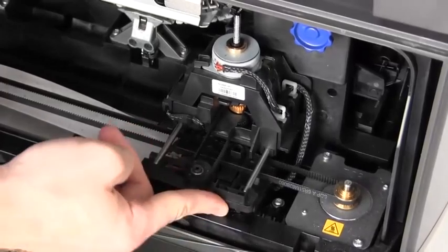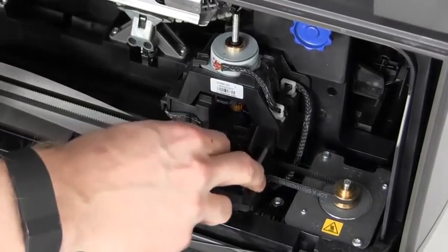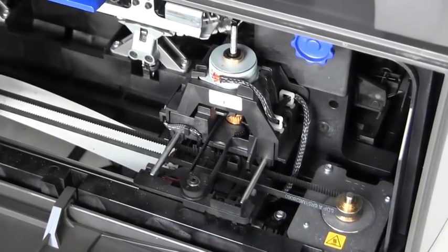If you can't get your finger under there, you can use a card or something else thin to reach under and push up. Once you've gotten the sensor pushed back into place, you can manually move the shuttle back and forth on the X and Y axis to make sure that it moves smoothly without interference.